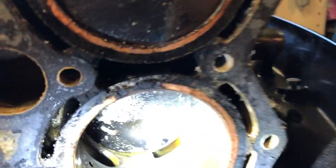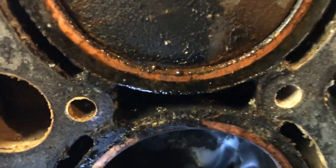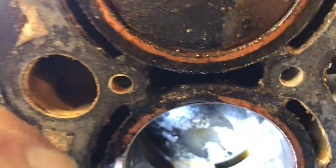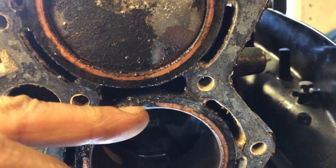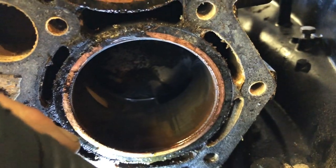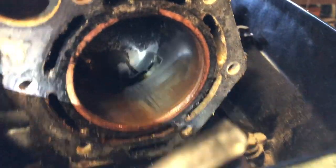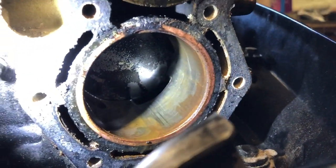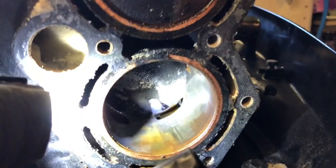On closer inspection, it looks like it is a blown head gasket — you can see this point here, very clearly missing. So hopefully that is all it is, hopefully this was just allowing water to get into this cylinder. Those scratches there are actually not that deep, they may well hone out, if not I can oversize that and still hoping the crank is fine.